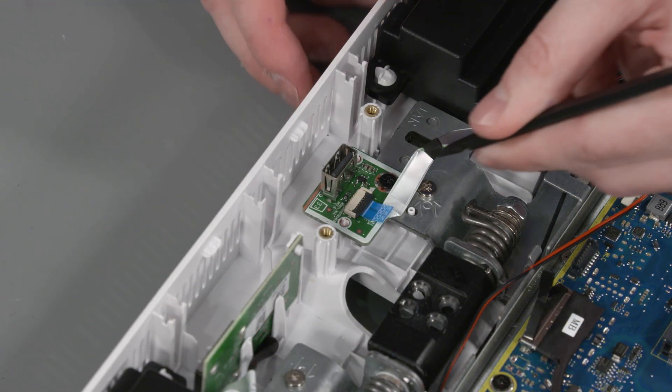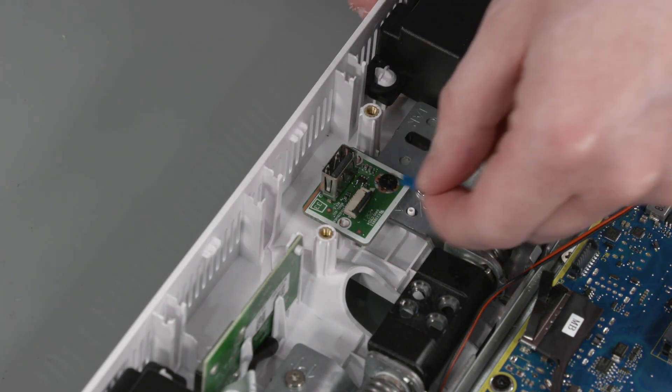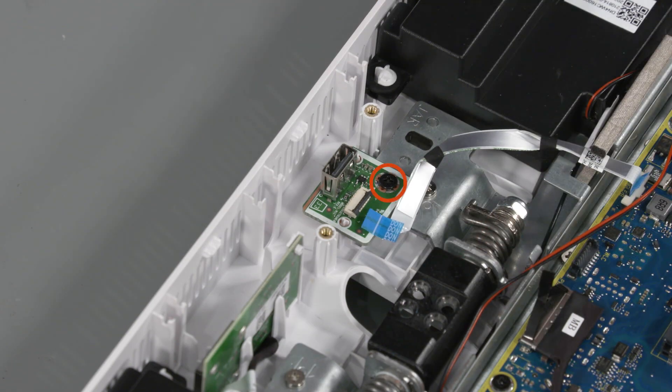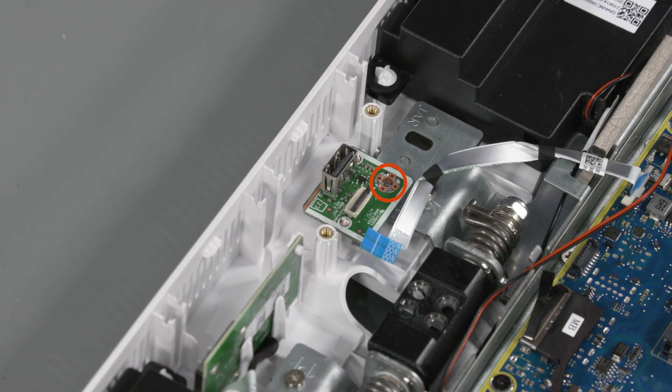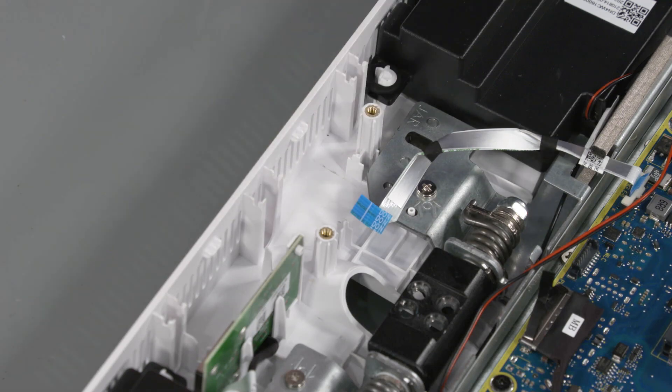Removal: Using minimal force, lift the locking bar up on the USB board ZIF connector and disconnect the ribbon cable from the USB board. Remove the P2 Phillips-head screw that secures the USB board to the hinge assembly. Lift the USB board off the alignment pins on the display cover and remove.